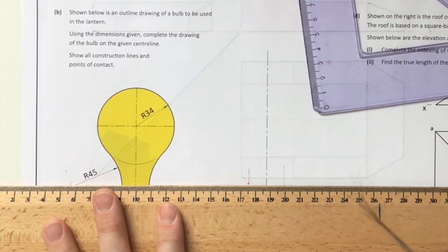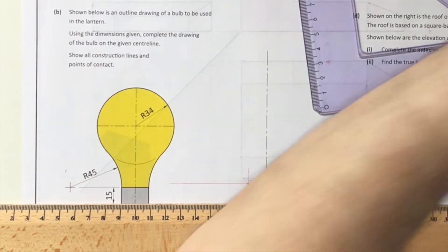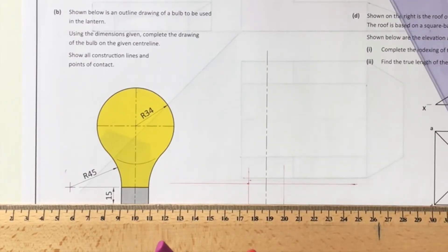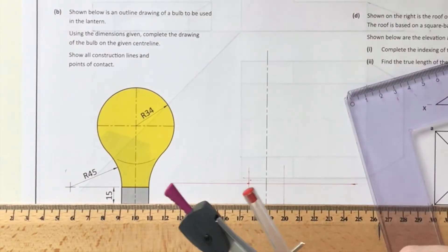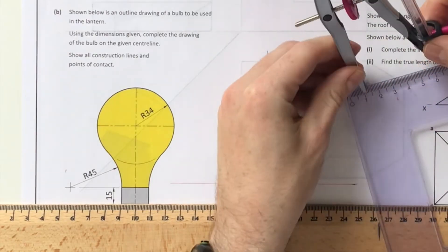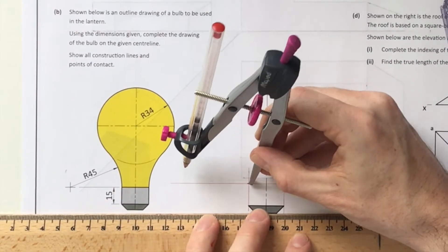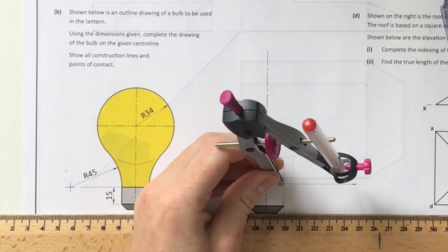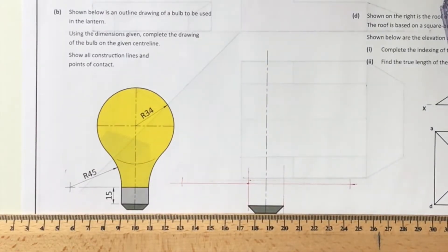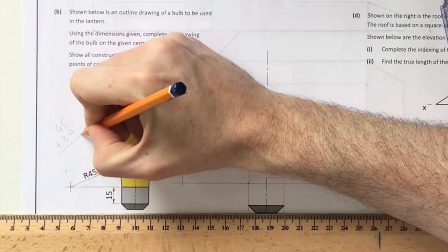It tells us that radius 45 applies to the bottom curve of our light bulb, and the center of it is somewhere along that 15 millimeter line from our construction. I'm going to set my compass to radius 45 millimeters and go ahead and draw in where the center points are on both sides. The circles are touching one another, so I'll do a bit of maths on the left hand side of my sheet.